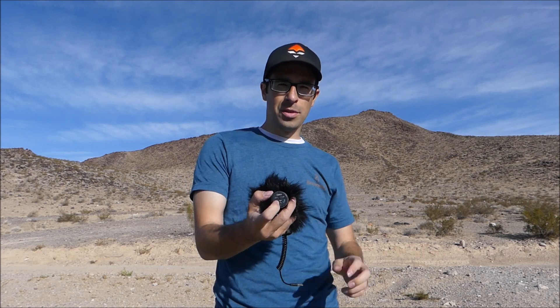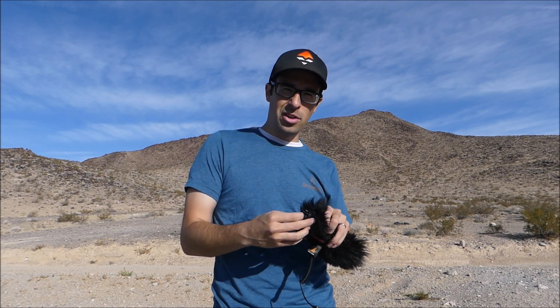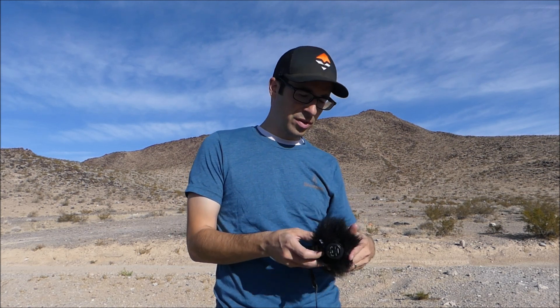The on and off switch broke on me during a muzzleloader hunt a couple weeks ago. It just kept getting harder and harder to turn on and eventually it stopped and broke internally — you could feel it.